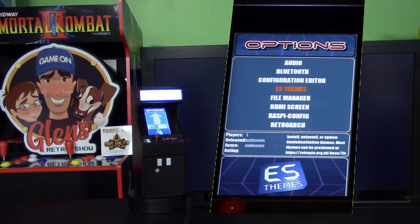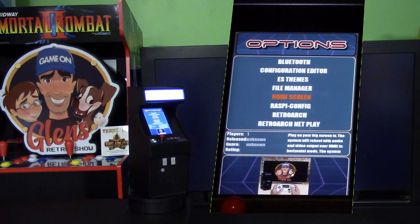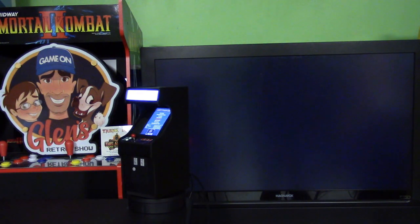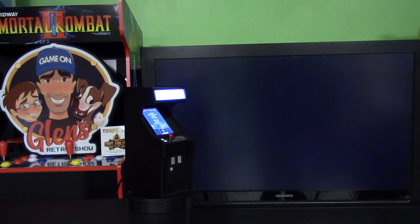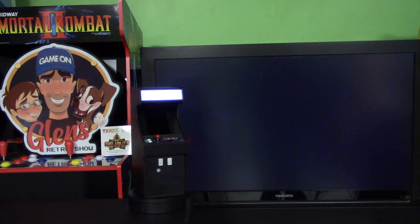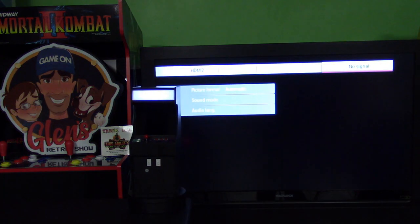I'm going to select that and go down to our HDMI screen. By selecting this it's going to change some settings on the Raspberry Pi build so it'll work with the external display. On the last video the sound wasn't working on the external display — it was still displaying on the internal — but I'm going to select it now and it's going to go through its reboot process. We should now have the external screen with sound working on the main TV when you're playing your games.